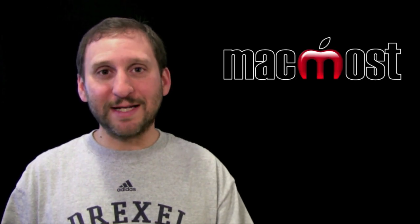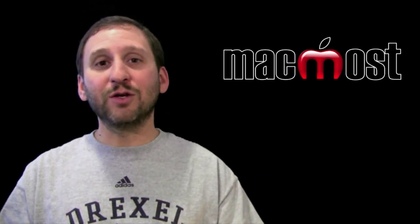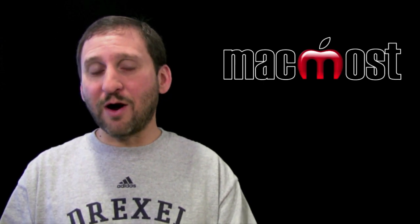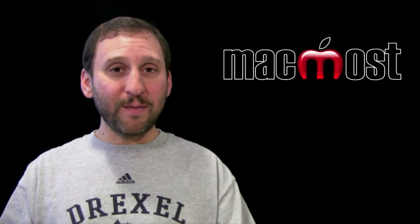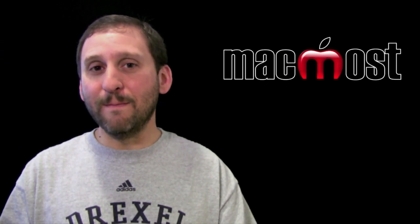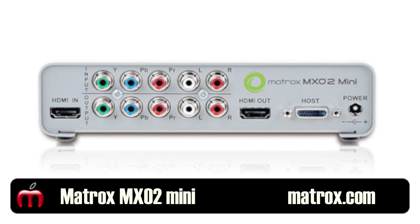But for most purposes you see exactly what is on the screen. Typically you would go from here to a television or projector. But there are devices that can take HDMI as an input and record what is going on. On my Mac Pro I happen to have the Matrox MX-02 Mini card, which has a breakout box, and that is what I use to record this video.